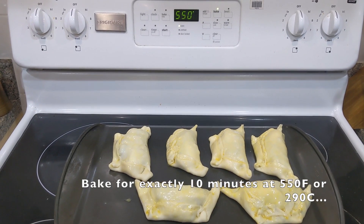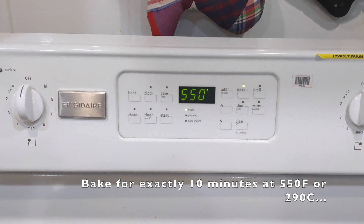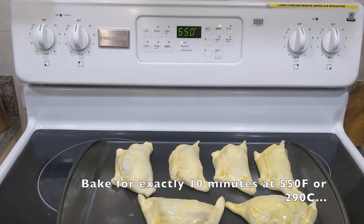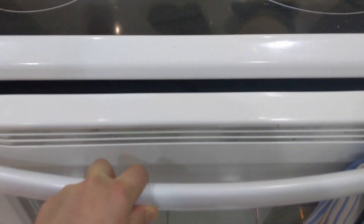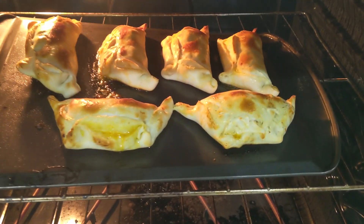The first batch of empanadas is ready to go into the oven at a scorching 550°F — as high as your oven can go, that's about 290°C. You have to monitor it to make sure it doesn't overcook, but ten minutes seems to be the average time it takes. If you don't have a non-stick cookie sheet, simply take butter or any oil, smear whatever pan you have with it, and sprinkle a little bit of flour.